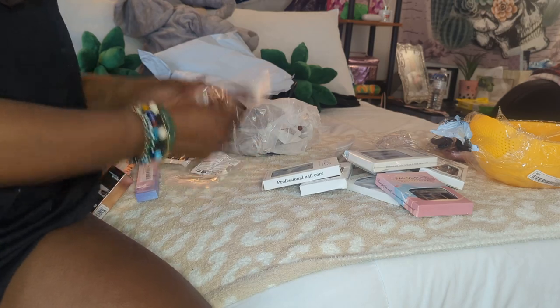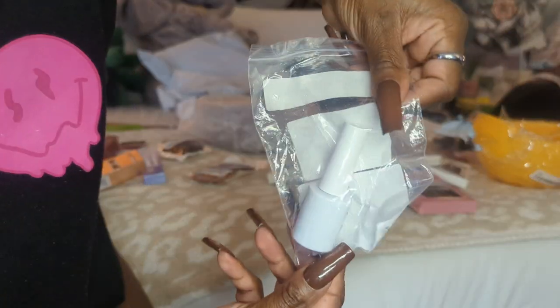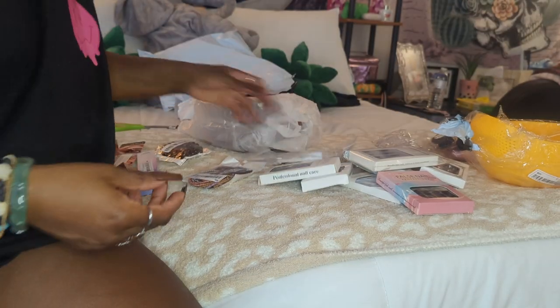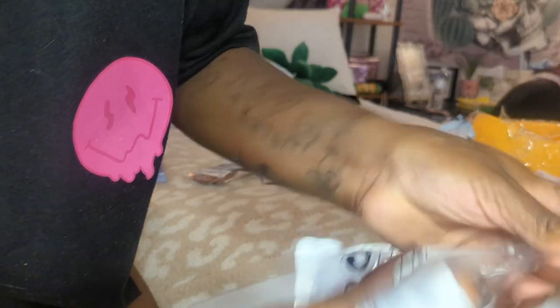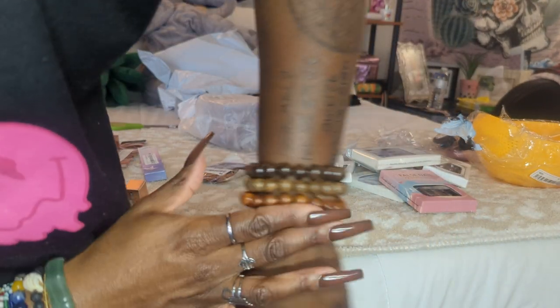I ordered some little anklets — anklet beads — it comes with a lot. I ordered another top coat, and really if you do your own nails you can never have enough top coats. Then I ordered some beads and these are really cute — I love the wood beads. They were only like a dollar or something.